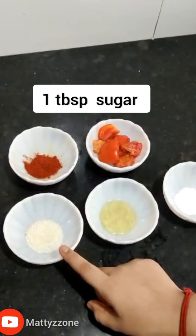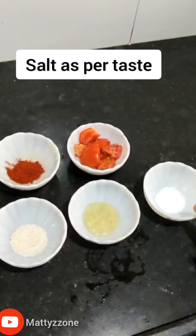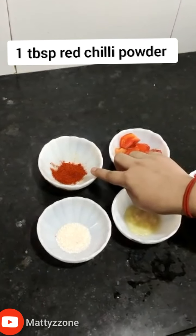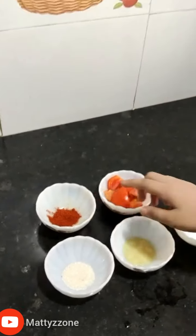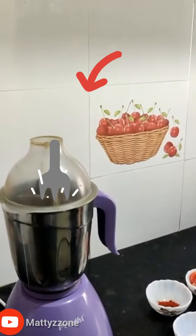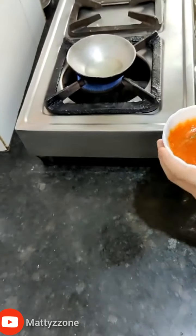The ingredients for tomato chutney are: one tablespoon sugar, one tablespoon ginger garlic paste, salt as per taste, one cup chopped tomatoes, and one tablespoon red chili powder. Put all the ingredients into the mixer and grind them. After blending, it looks like this.